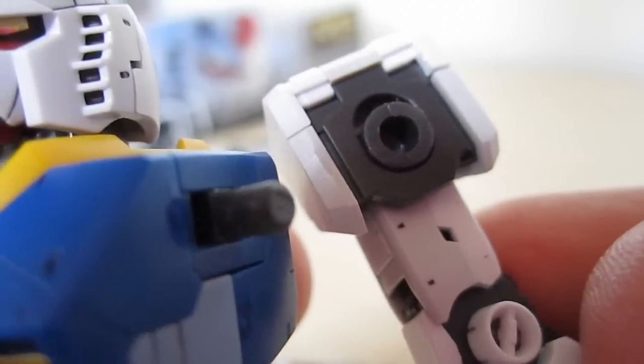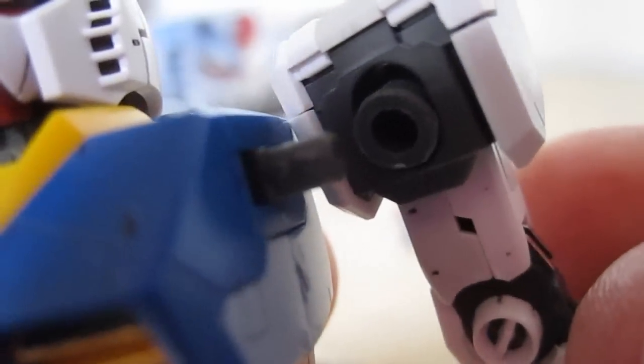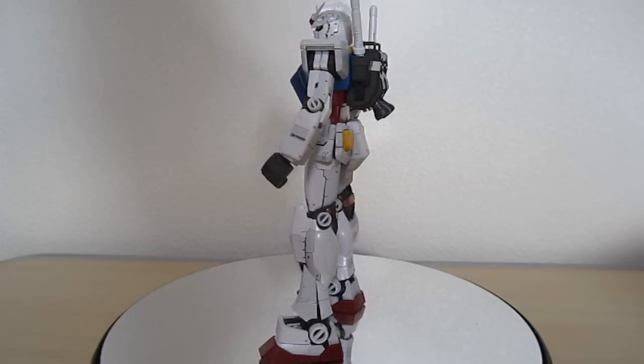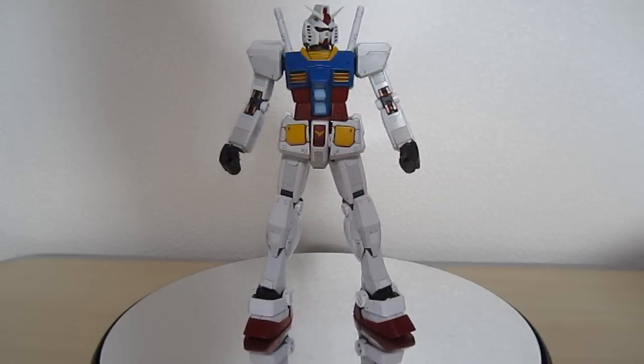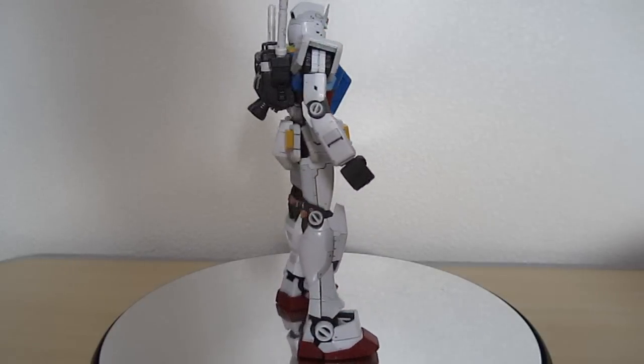You'll plug the arms into the actual shoulder part here, which you're going to have to squeeze to get in, and then just put those onto the shoulders. And after you've completed your Core Fighter core block action, you're going to have a completed Real Grade 1/144th, excitement-embodied RX-78-2 Gundam.